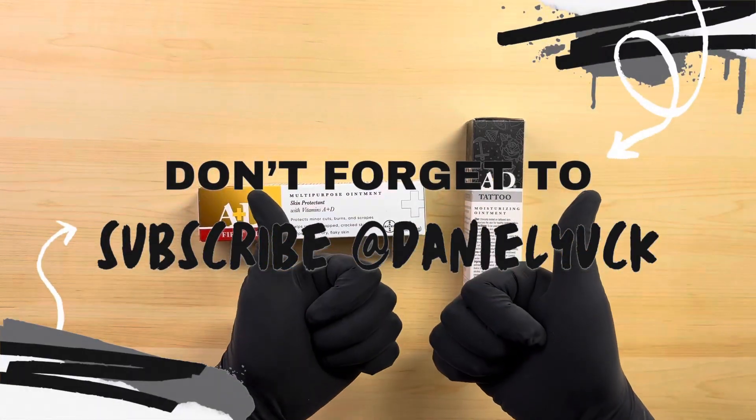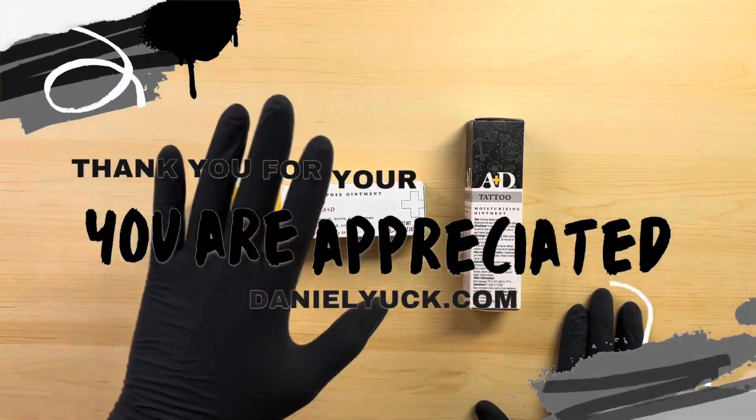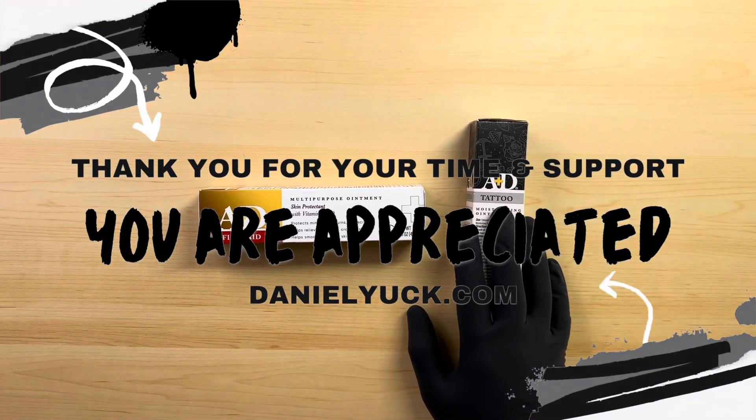Hello, my name is Daniel Yup. Thank you for watching today. I appreciate your time and support. In today's video, I want to go over A&D First Aid Ointment and I want to go over A&D Tattoo Ointment.